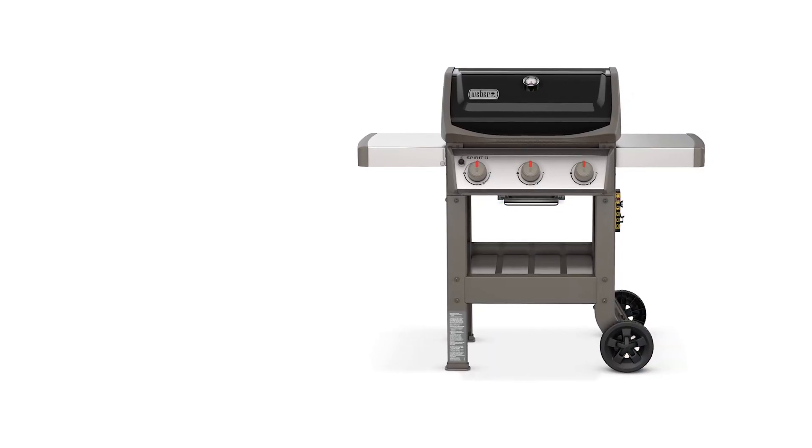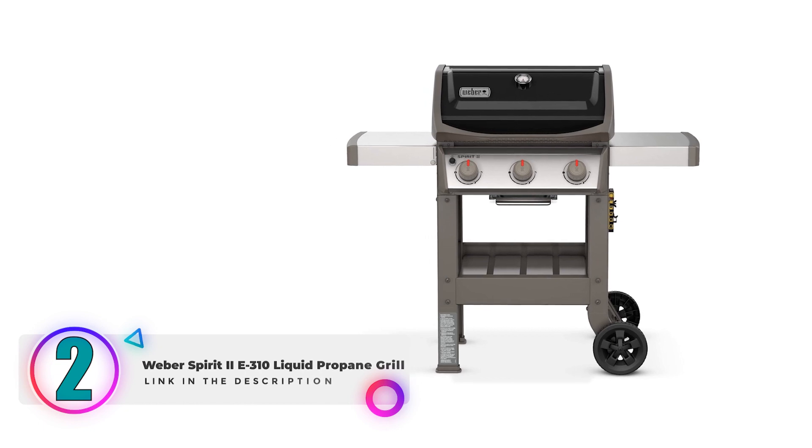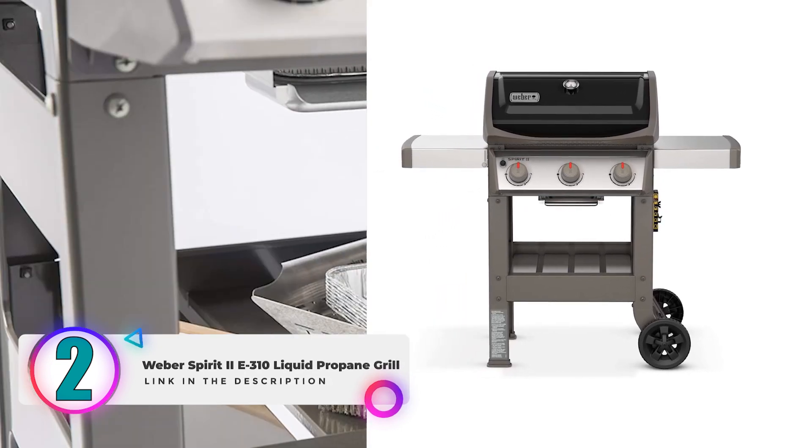Are you looking for a top-quality grill to enhance your outdoor cooking experience? Meet the Weber Spirit 2E310 Liquid Propane Grill, a fantastic choice for both beginners and seasoned grill enthusiasts.